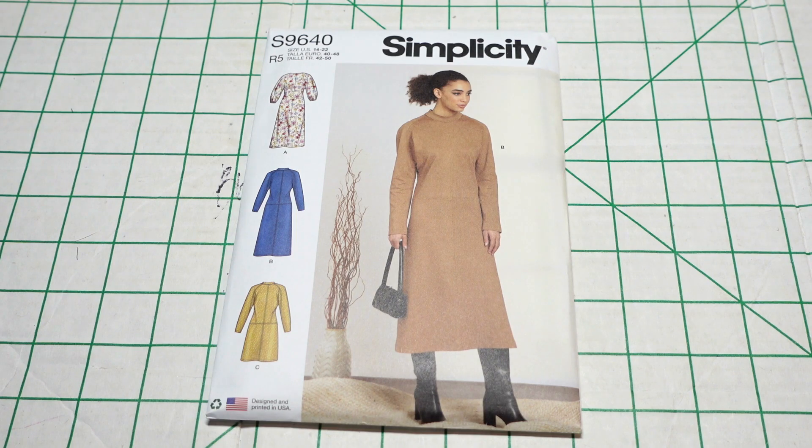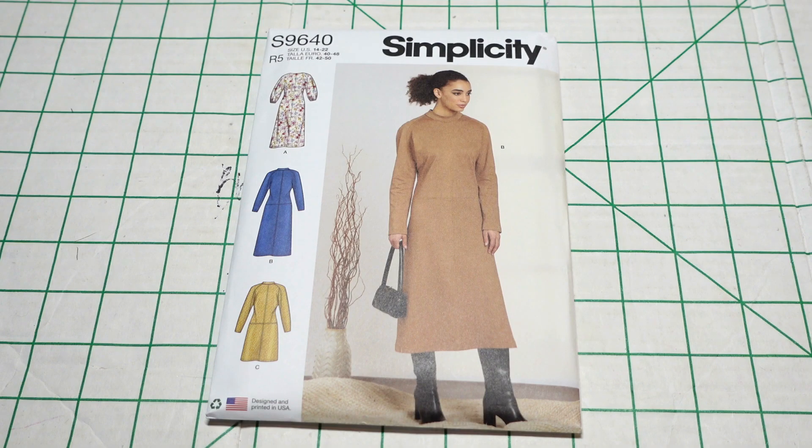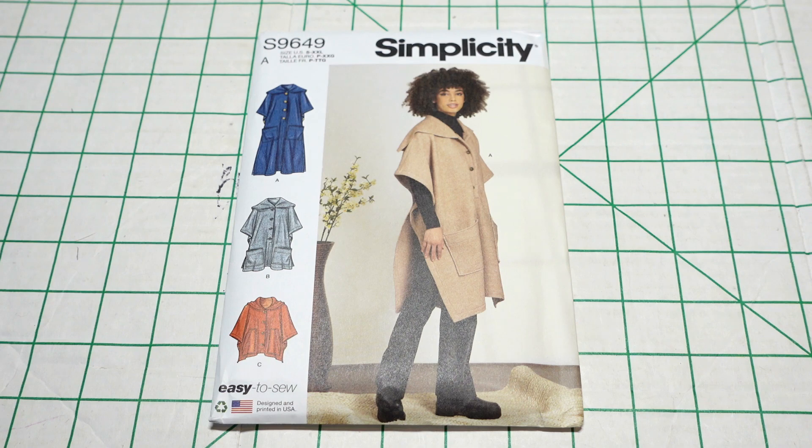The description for this dress is misses dolman sleeves dress, and if you don't know, I love dolman-style sleeves. View A is nice — the difference is the sleeve shape; it's more of a quarter-length sleeve with gatherings and elastic on the hem of the sleeve. View B is just a long straight sleeve all the way down to the wrist. View C is the same as B except it's a shorter dress. The suggested fabrics are micro suede, stretch wovens, wool types, ponte, double knits, and scuba.